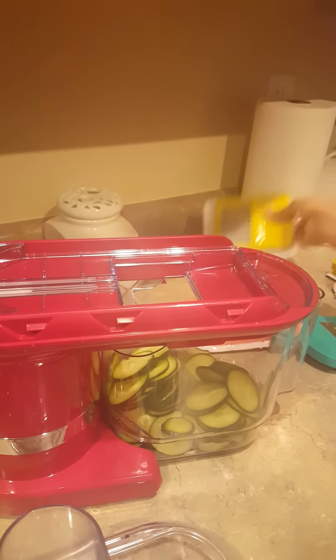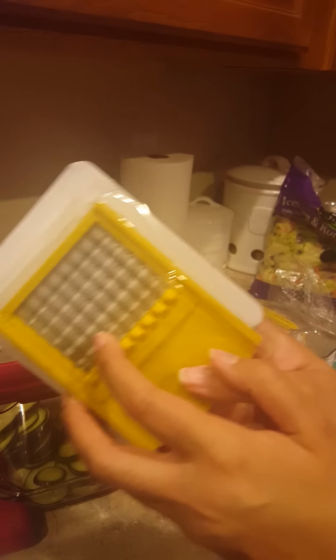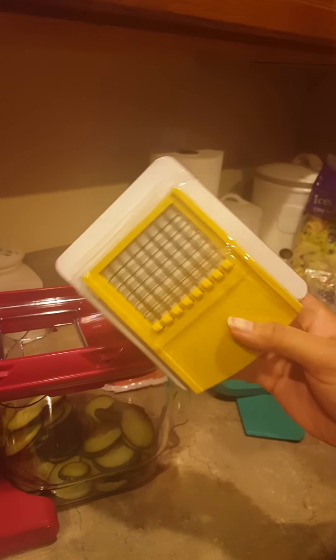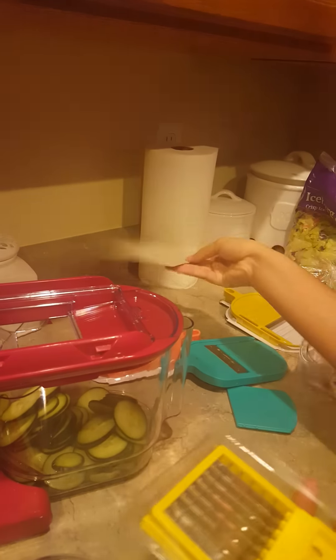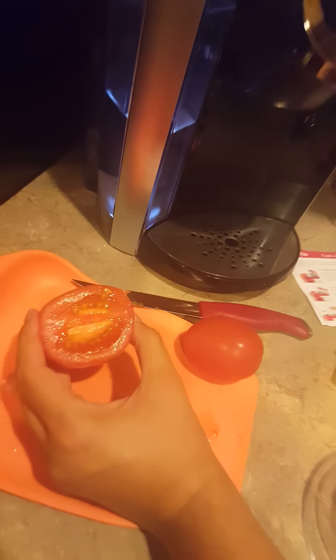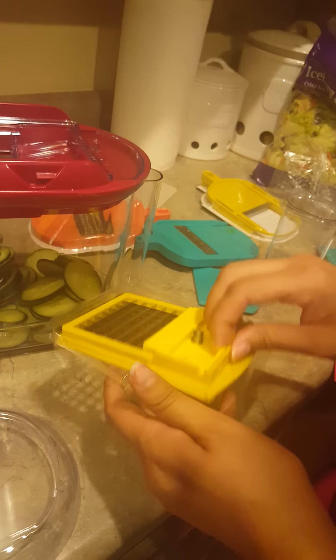Now the next thing I wanted to try out is the dicer. The only thing is that it didn't show you cutting tomatoes on the commercial, which I was interested to see — because tomatoes are a soft, wet food, so I wanted to see how that would work.